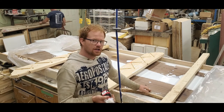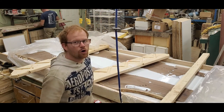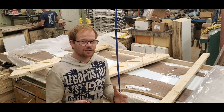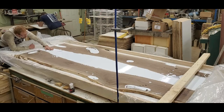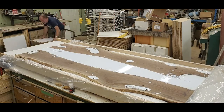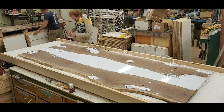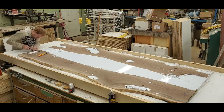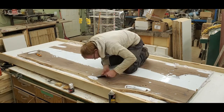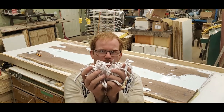I've never seen anybody use caulking on their table like this, so hopefully I don't screw things up too badly. That went better than I expected.